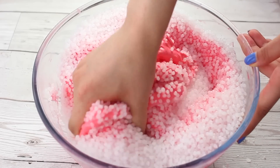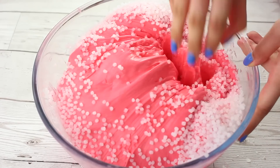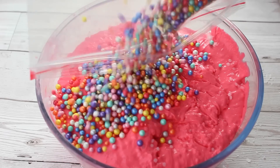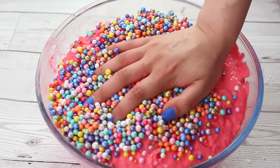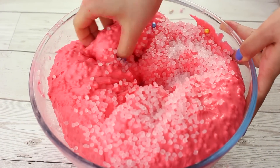I started adding some slushy beads first and then I started adding some foam beads after. The more beads that you add to your slime the less sticky the slime will become, so you do want to make sure that your slime is quite holdable but still very very sticky when it's in your hands, because this way you can add a lot of beads and it will become super crunchy.